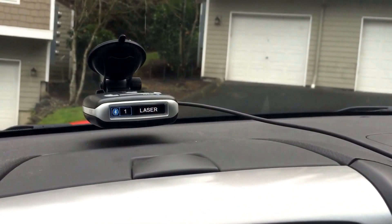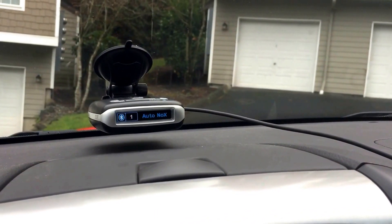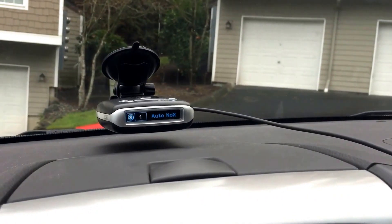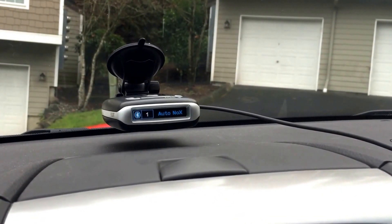So went ahead and stored slash locked out that laser alert. We'll go ahead and let it go away and give it a second here and let it kind of reset.